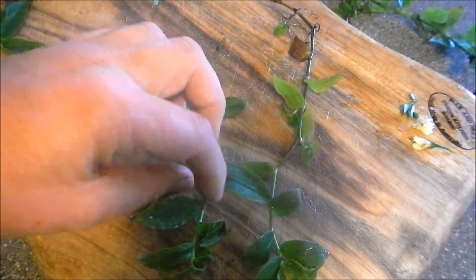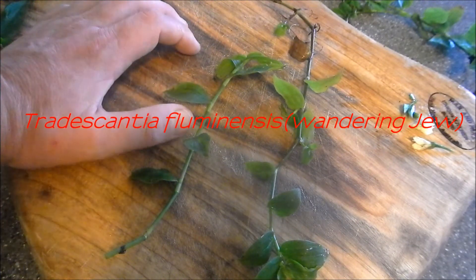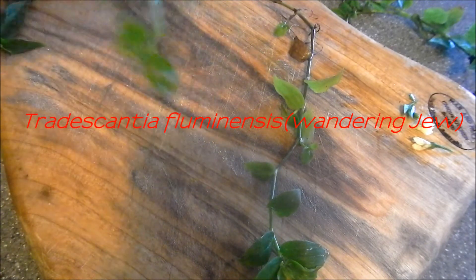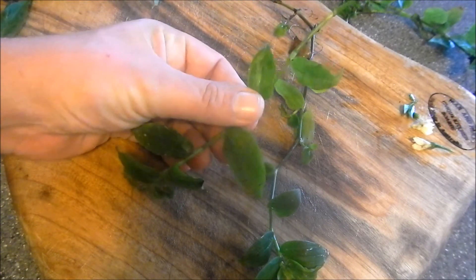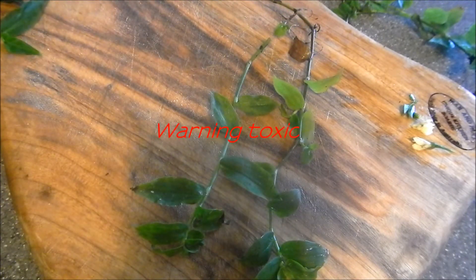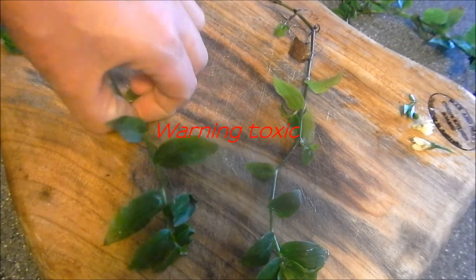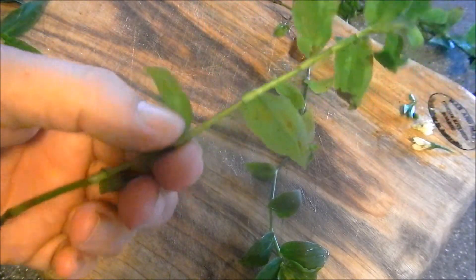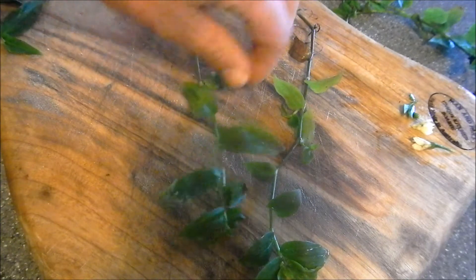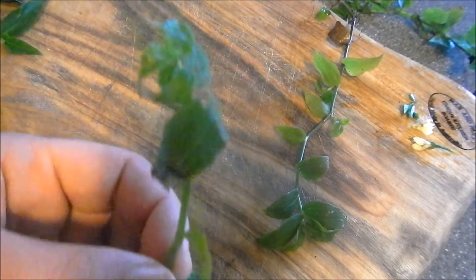I can't do a video about scurvy weed without talking about this plant. This is Tradescantia fluminensis, which is not a native to Australia — it's an introduced plant. It's better known as wandering dew, which is a little bit of an unfortunate name as it is considered quite anti-Semitic. Most people watching this video who live in Australia would be familiar with this plant and know it as wandering dew.